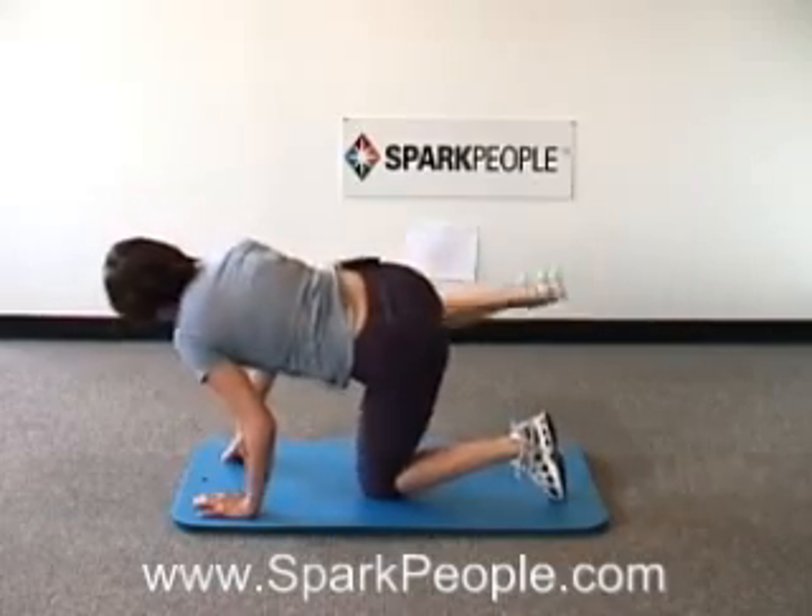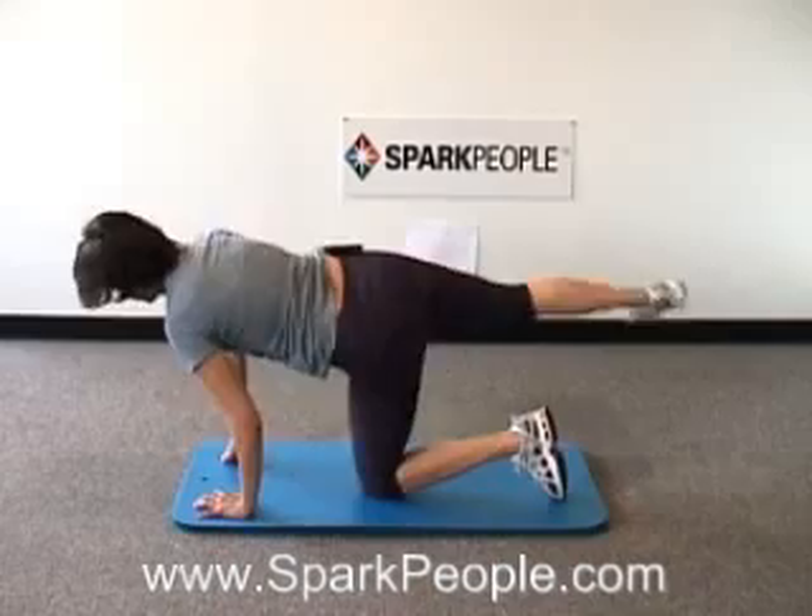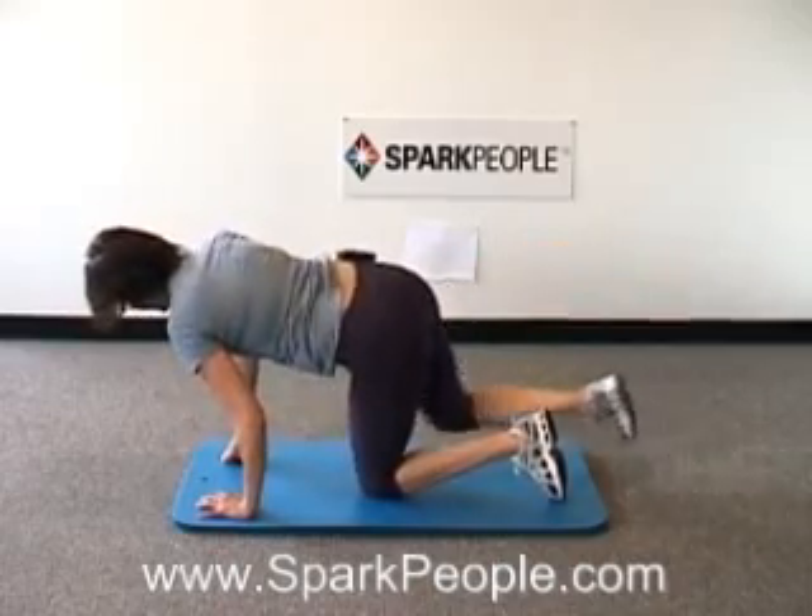Now one quick set fast. Four, three, two, last one — bring that knee back in.